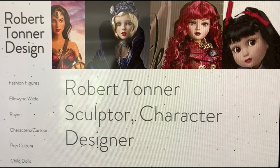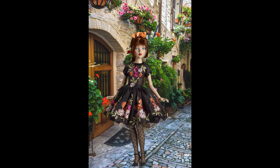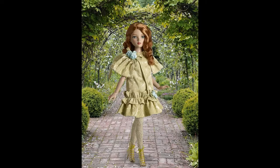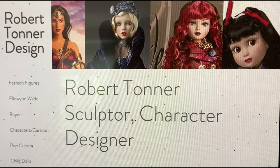His most recent endeavor was with the virtual doll convention, and he put out an RTB 101 doll whose name is Grace Marie Fitzpatrick. And then even more recently, he brought back the beautiful and much-loved Elowen doll. So if you're interested in keeping up with Robert, I would definitely suggest checking out his page.